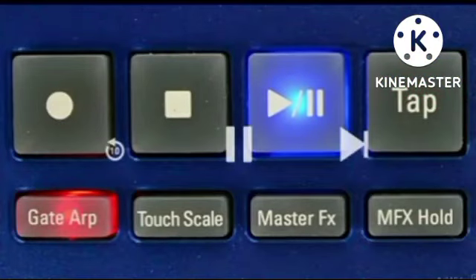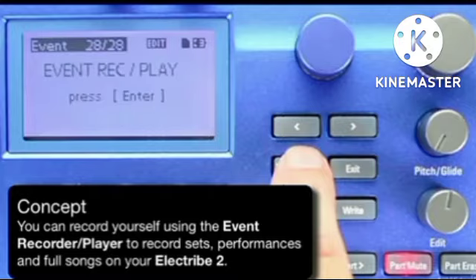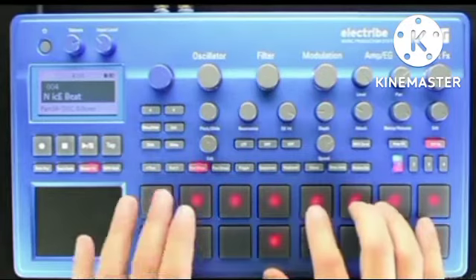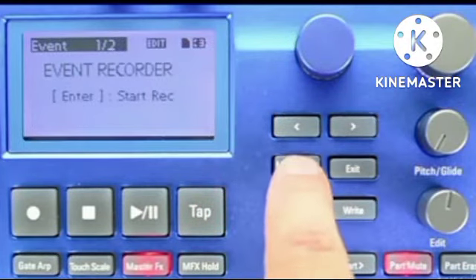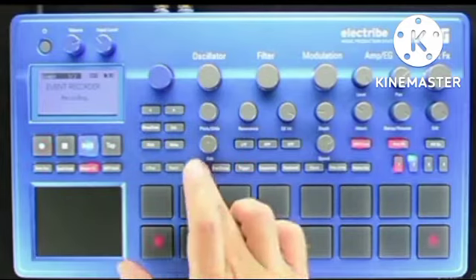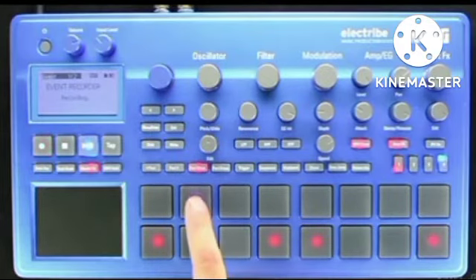When you've got a song complete and you want to record it in its entirety, you'll want to use the Event Recorder Player. On a pattern that I'd like to start from in mute mode, I'll mute the parts that I do not want to start and get everything ready — like master effects, filter settings, and so on. Then I'll press the Menu button and cursor over to the Event Record Play page and press Enter. The very first page of the submenu is Recorder. Once I hit Enter, the transport will light up with the Record and Play button. When I press Play, this will start the currently selected pattern. Now I'll just enter in parts with my mutes.